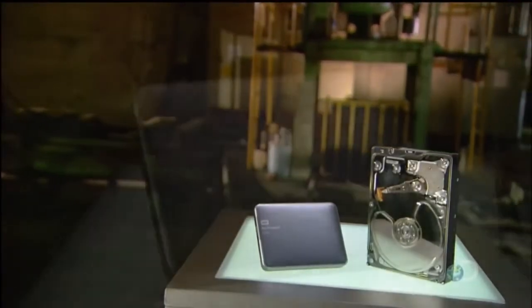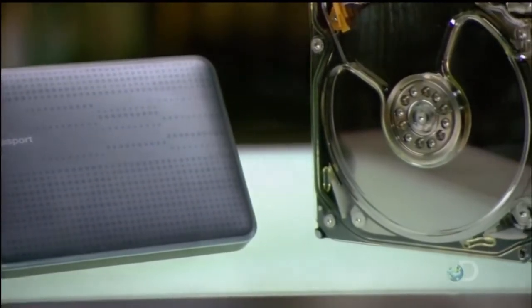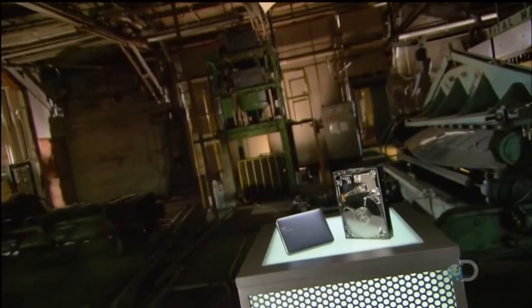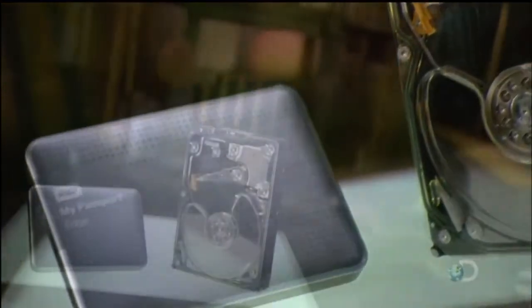In the digital world, like the real one, it helps to have extra storage space. An external hard drive stores data separate from a computer to expand storage capacity. It also preserves memory, so if the computer drive crashes, all is not lost.